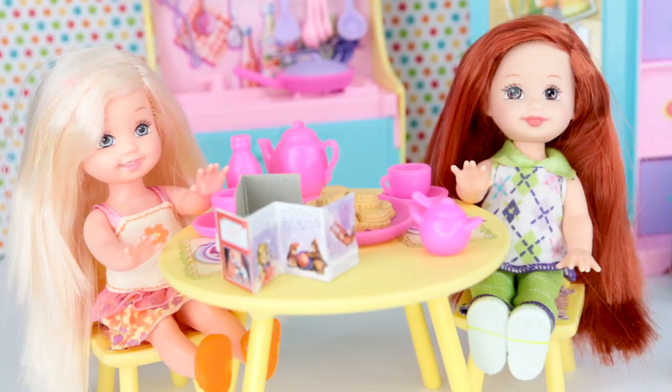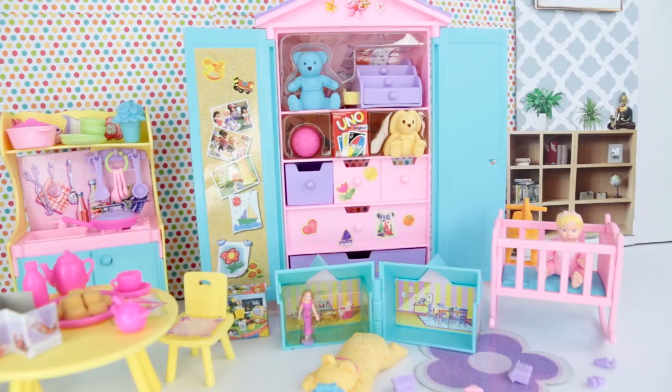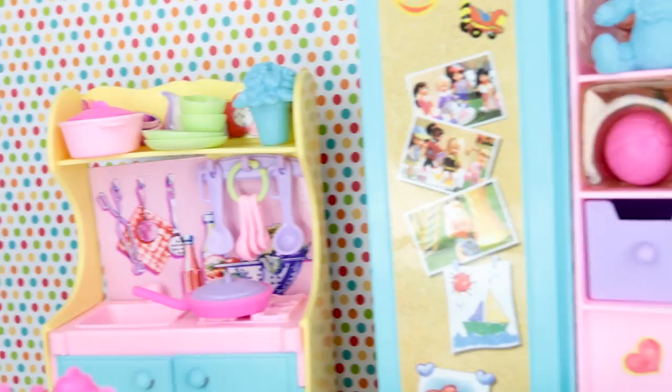This is our playroom. I'm going to show you guys how to make a playroom just like this so that you guys can also have a playroom for your dolls. In this playroom we have a toy kitchen, so many fun little accessories, some plants, a lot of cute pictures. We have cookies and tea and books, perfect for any kid.